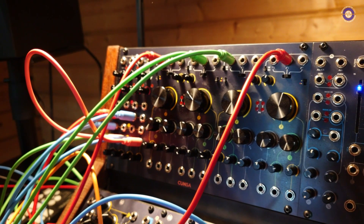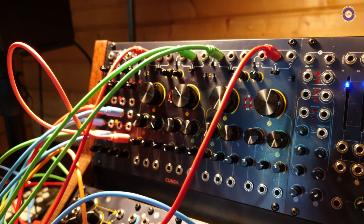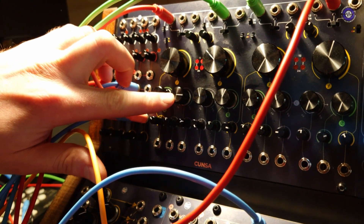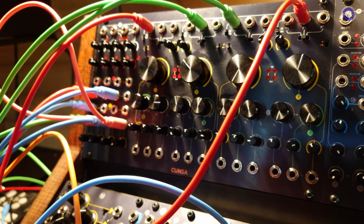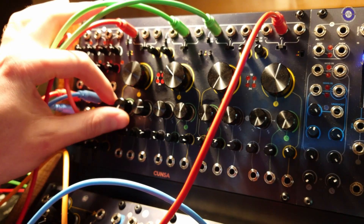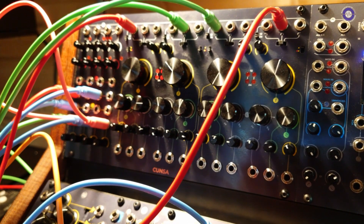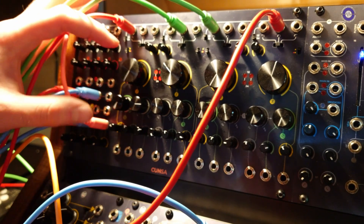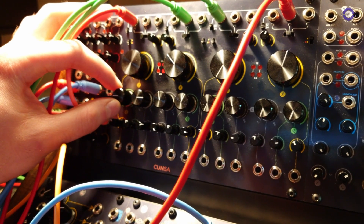Is the filter based on any existing circuits or is it your own design? It's our own design, especially for this parameter here labeled C, which is the character knob. We had two main features in mind when designing this filter. The first was that it didn't have to lose the bass at high Q resonance settings. The other was that it had to have a lot of character — something easily recognizable. So we dealt with them and the result is those two knobs, each one resolving a specific issue.